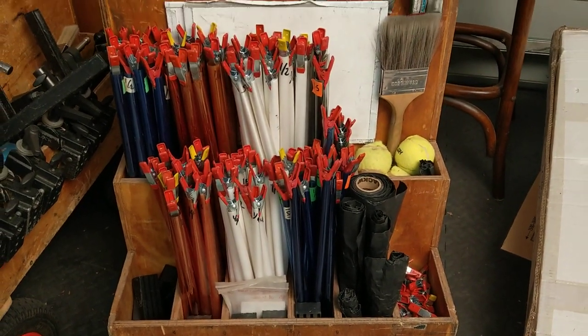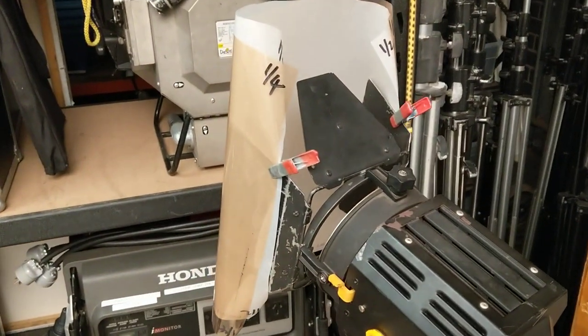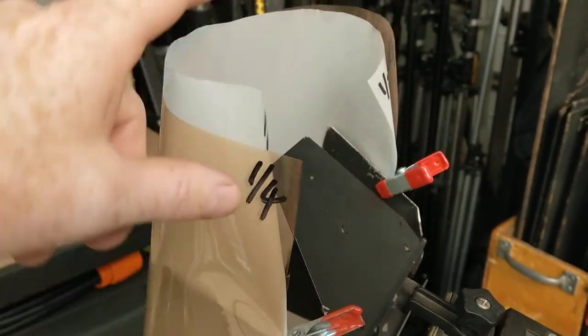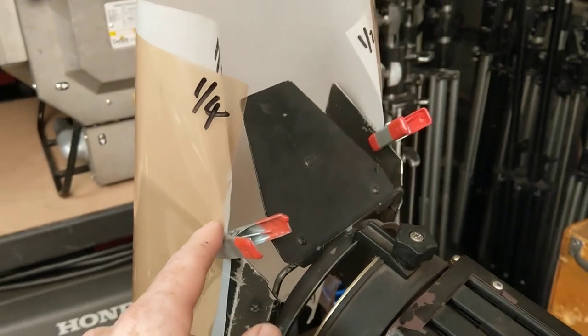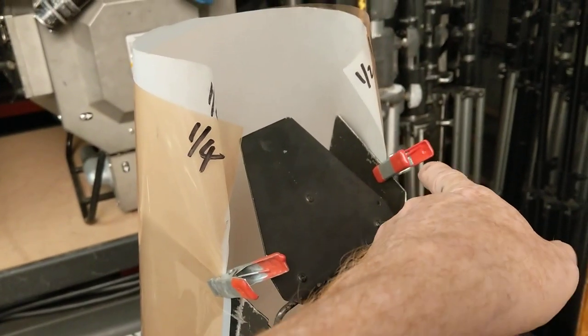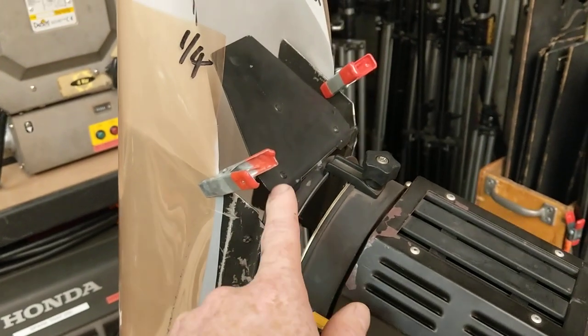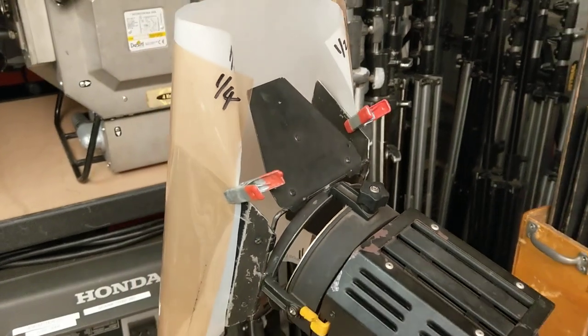The next important thing is that you should have all your gels matching size, or very close to matching size. That's important when it comes to putting multiple gels on a light. This light here, for example — you can see I've got two gels on it. Because the gel sheets are cut to roughly the same size, I can put the two gels on with just the one set of pegs, and that makes things very, very quick and efficient.